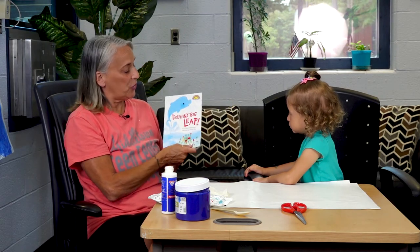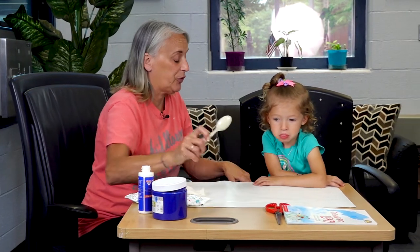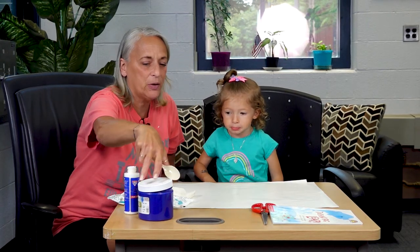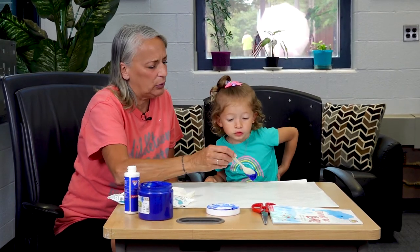And that's our story! So today we're going to make a dolphin. In the story, this little dolphin was blue, so I'm going to give Riley some blue finger paint. I'm going to put it on here. What color is this again? What color are we using? Blue!